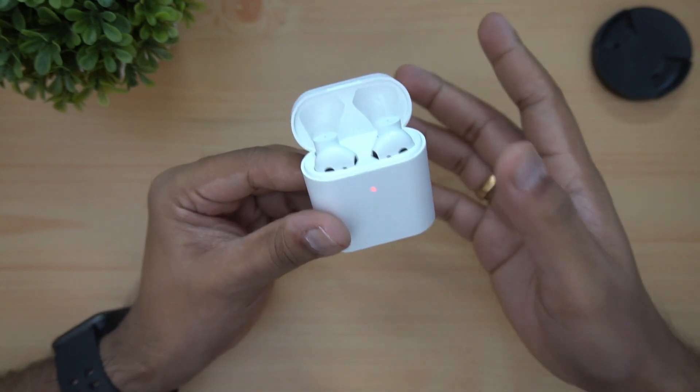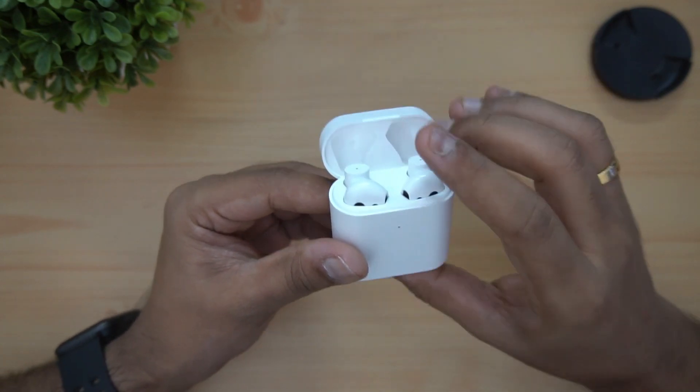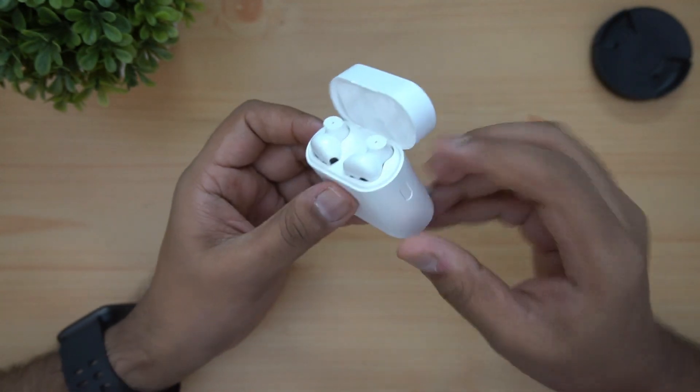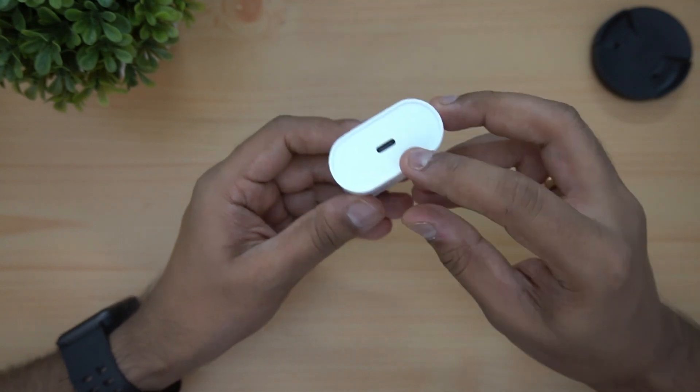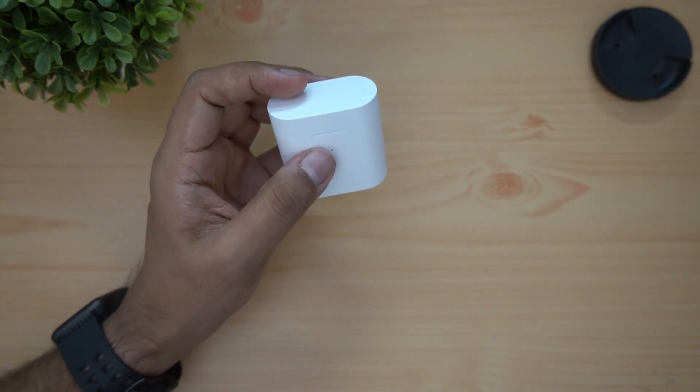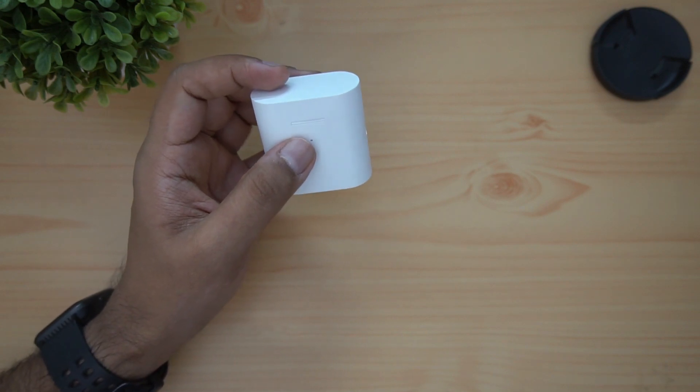There is a small charge indicator. The red light shows while charging via USB Type-C. Here is the function button and the pair of functions.